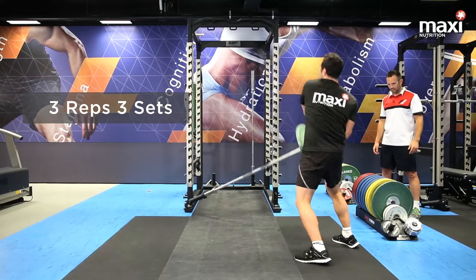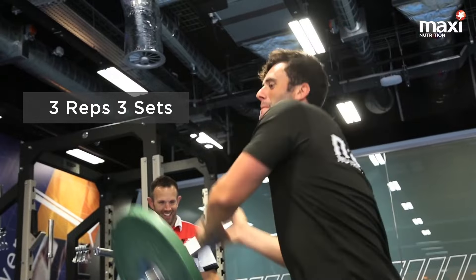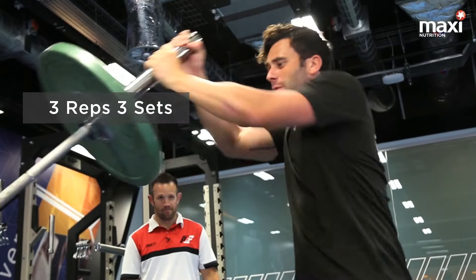This is bar wrestles. Key things here: strong athletic position, core nice and tight, and rip the bar hard and fast off your hip.